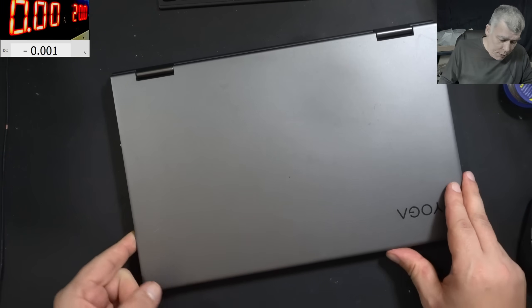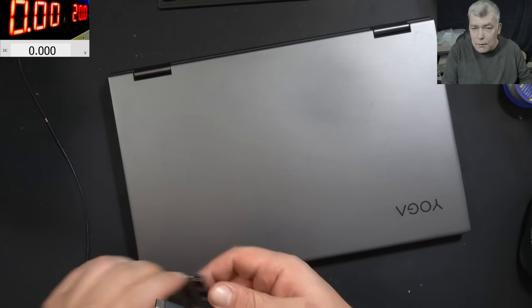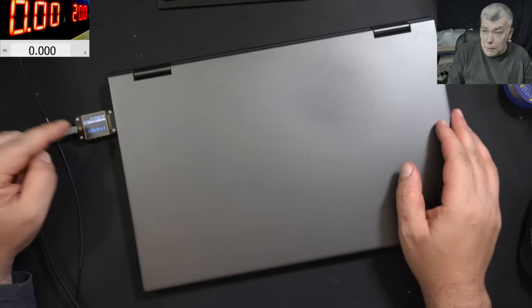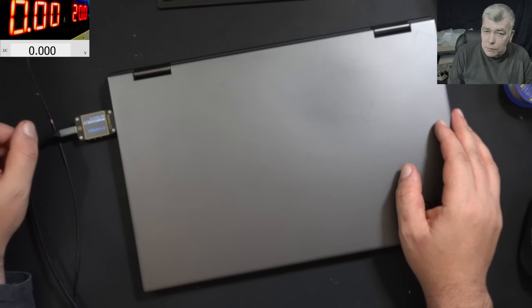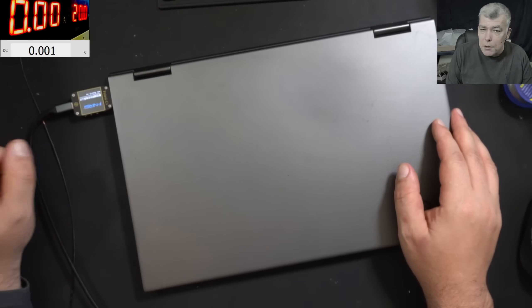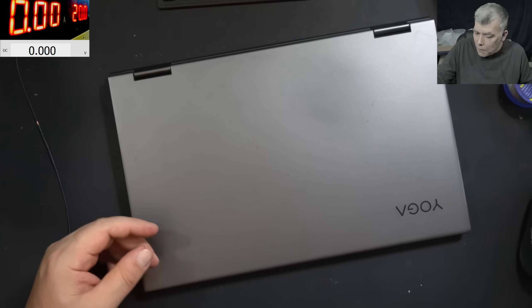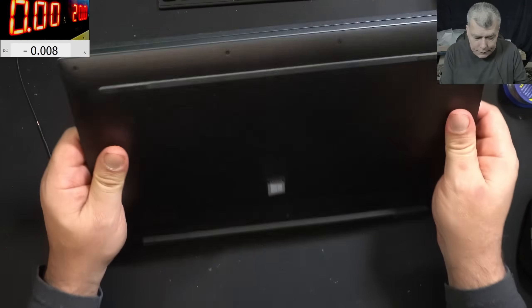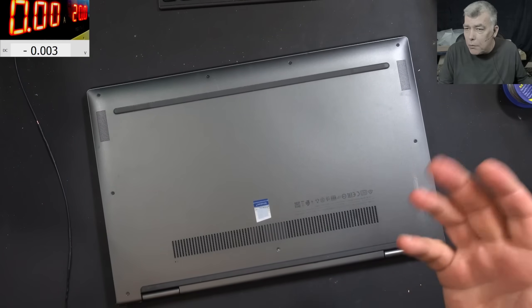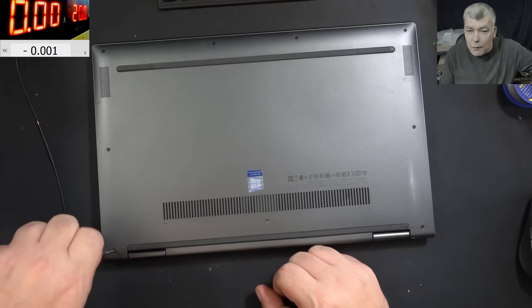First let's plug a charger and see what it's doing, just to know where we're starting. Plugging in the charger and the meter is coming on and switching off. The other port - coming on, switching off. So we can't really see what's going on. This could be a dead PD controller, or something shorted like the main power rail or the EC chip.